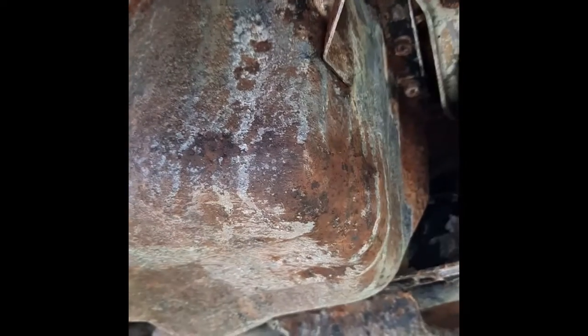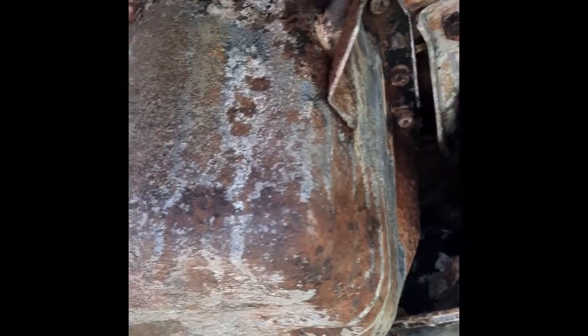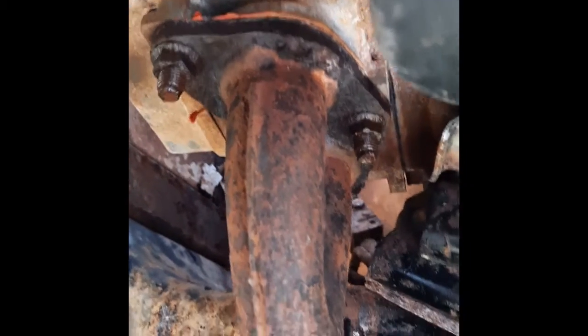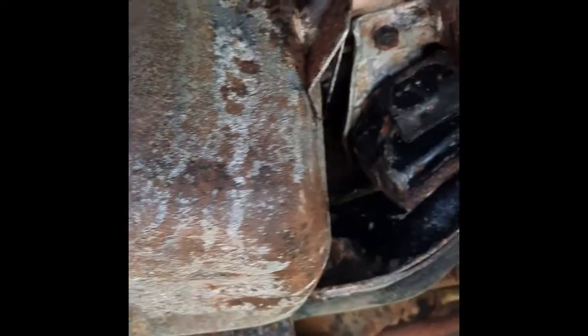Especially the sump — the sump looks horrid. I don't know whether I'll actually pull it off once the engine's out. I know I should, but I might just wire brush it while it's hanging in the air and give it a coat of paint — that might do it for now. I'm hoping the exhaust will come off okay; I've flooded the nuts with some WD-40, so we'll find out when we move it over shortly.